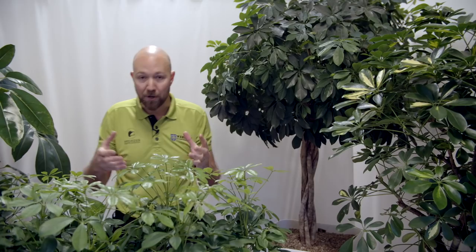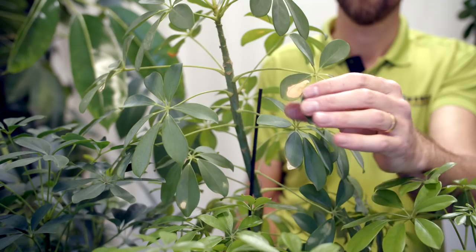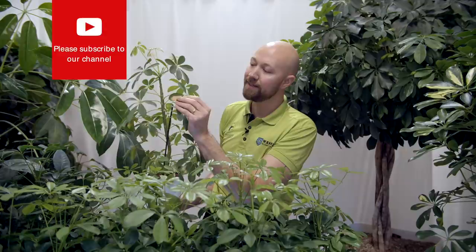Let me show you how burnt leaves can look like — we have one here, this is actually our cameraman's own plant. This is what it looks like when a leaf gets burnt by sunlight: it gets light brown spots on them that are completely dry. If you touch them you can feel that the cells are completely dead — it's just dry. That will happen on the Gold Capella if you place it in direct sunlight.